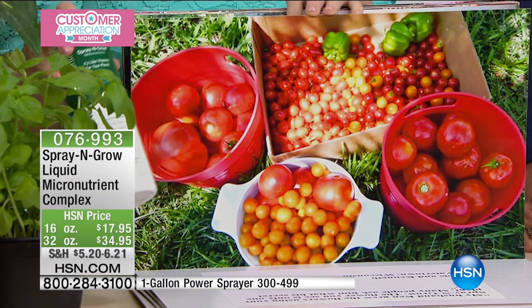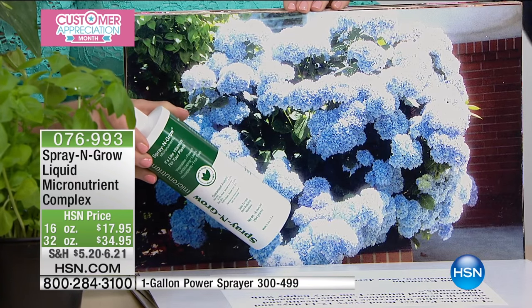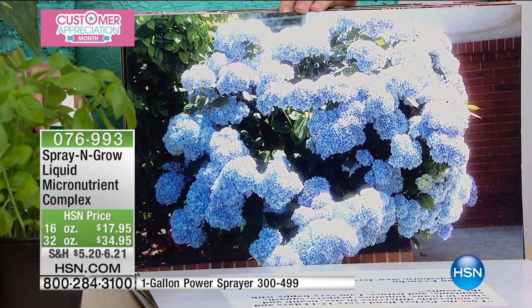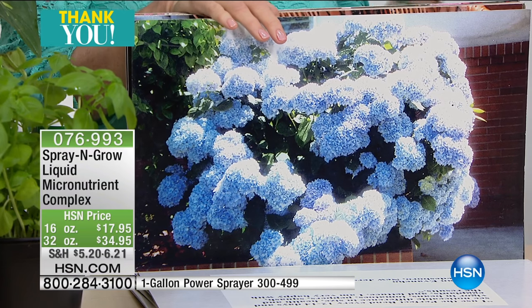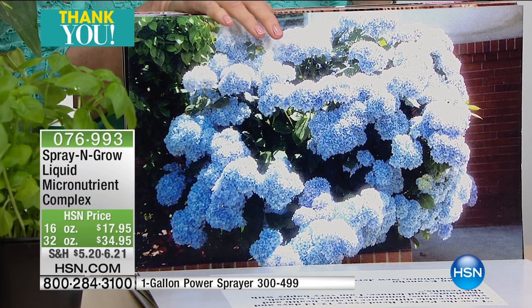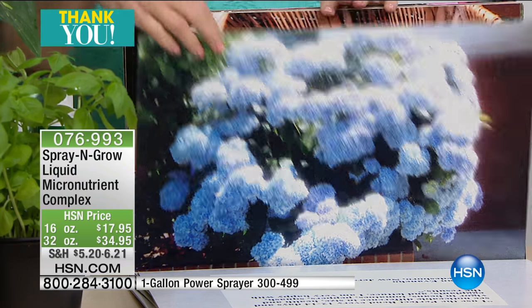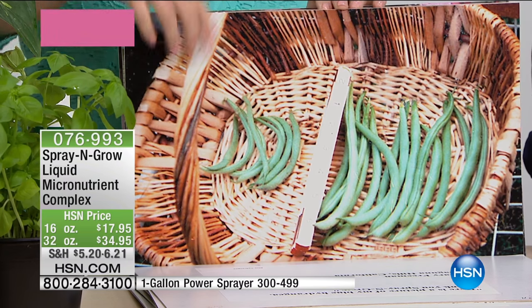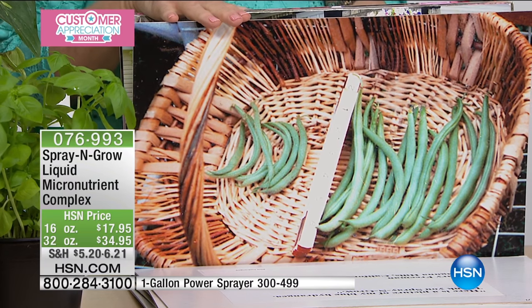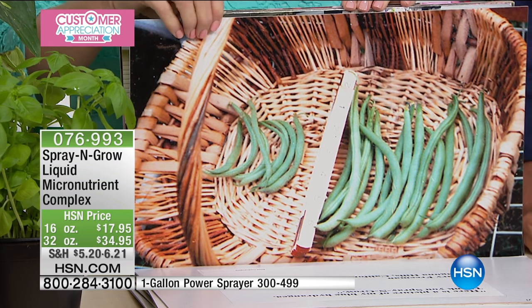Tomatoes, cucumbers, peppers — if you're putting in a fruit and vegetable garden, you're going to love this because you're going to get more vegetation, more, bigger, better. We guarantee you're going to get more tomatoes, more peppers, more blooms. This is an example of green beans: this row is grown with Spray and Grow, this one without. From MD Reynolds in Iowa — same row, same seed, same soil, same fertilizer. The only difference was Spray and Grow. Look at the difference.